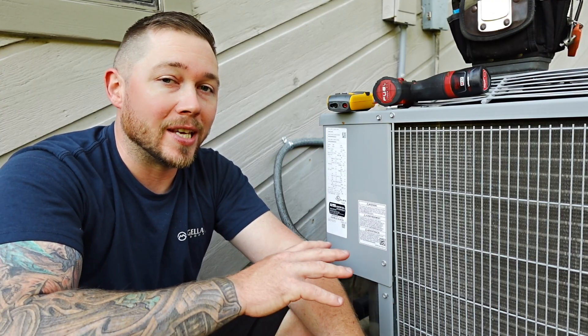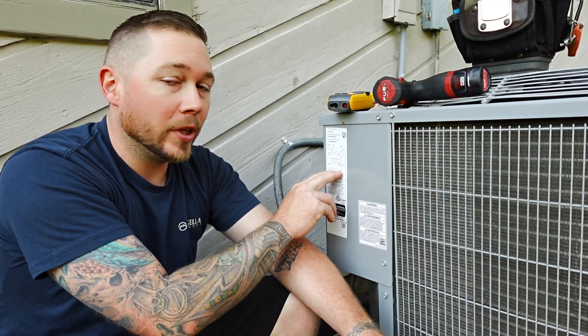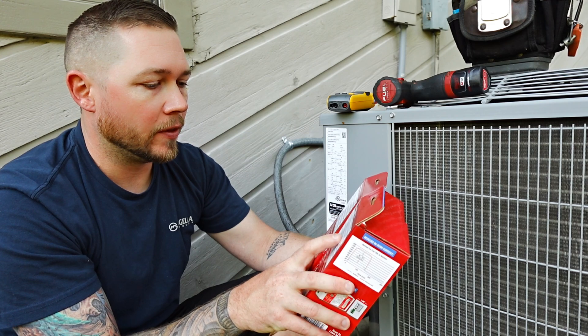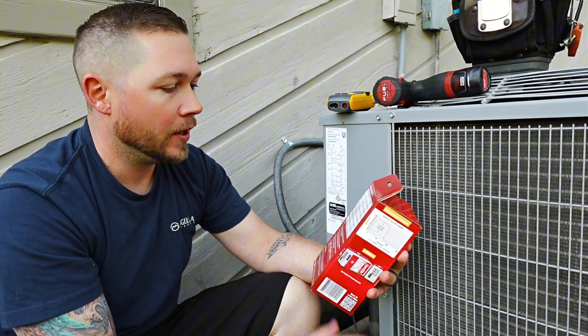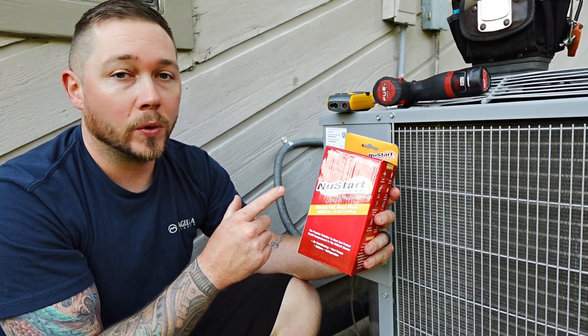The first thing we do when we come to the outdoor unit is look for the LRA on the tag. This is a three-and-a-half-ton unit. We look right here — 120 LRA. We're going to look at the back of the box for the LRA range. This one is 85 amps minimum, 180 amps maximum. So we're going to go with the 5010-21.